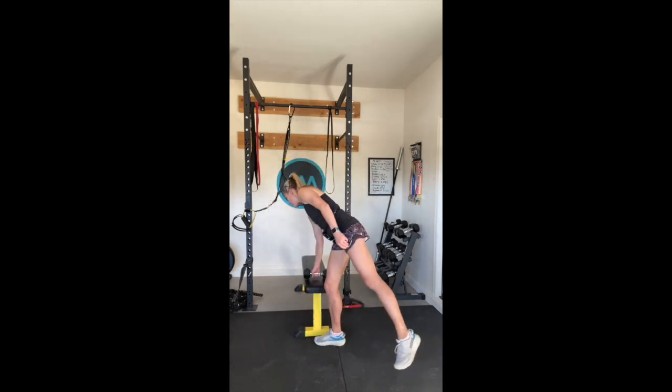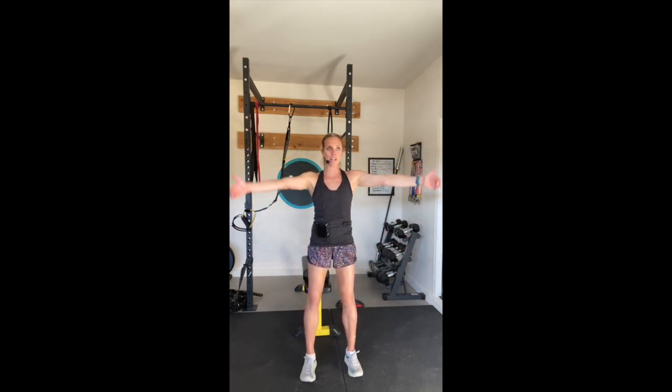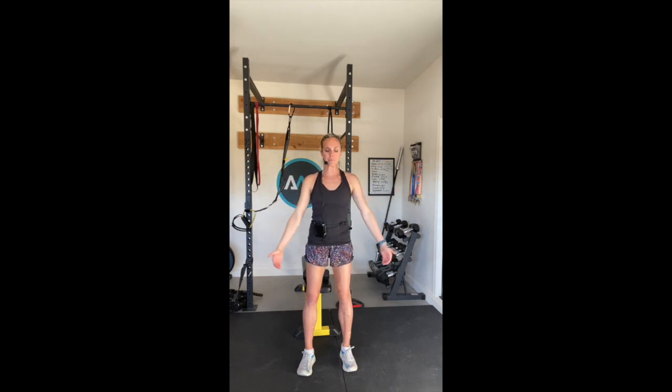Doing those T-raises up to the corners of the room. Thumbs up, reaching up high. One, two, three, four, five, six, seven, eight, nine, and ten.